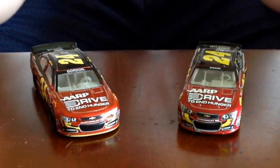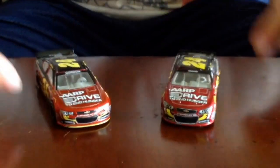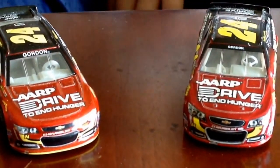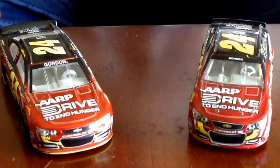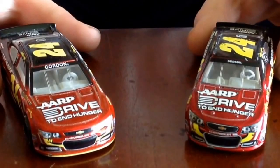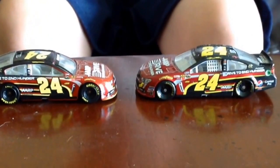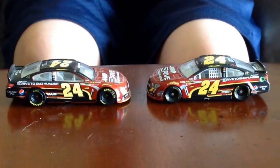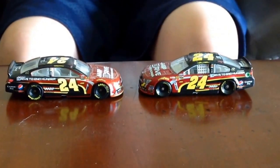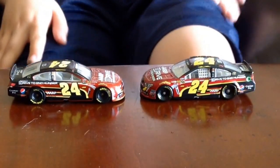So first we will take a look at the detail. We can take a look at the front. On the Lionel car, the splitter is not visible, but it is on the Spin Master. Moving on to the roof and to the side — the side is really good on both cars, but I would have to say the Spin Master version is slightly better, as the number 24 on the Lionel car is too tall.